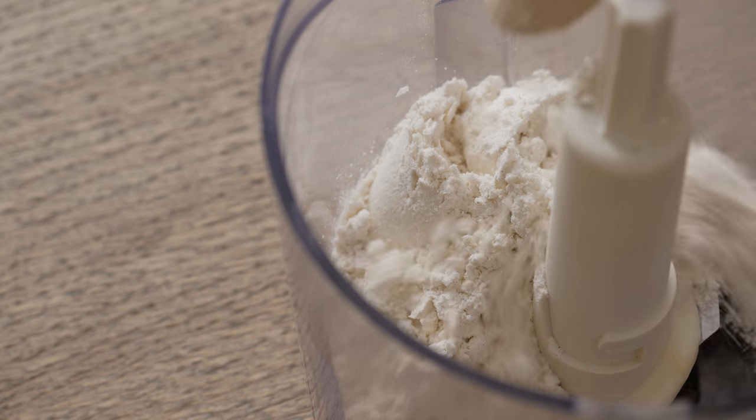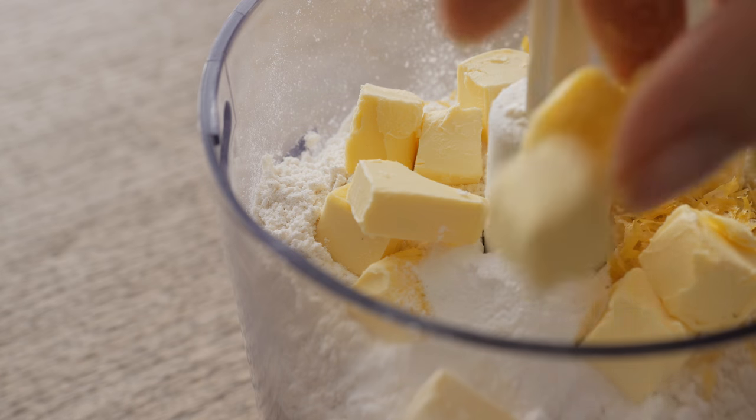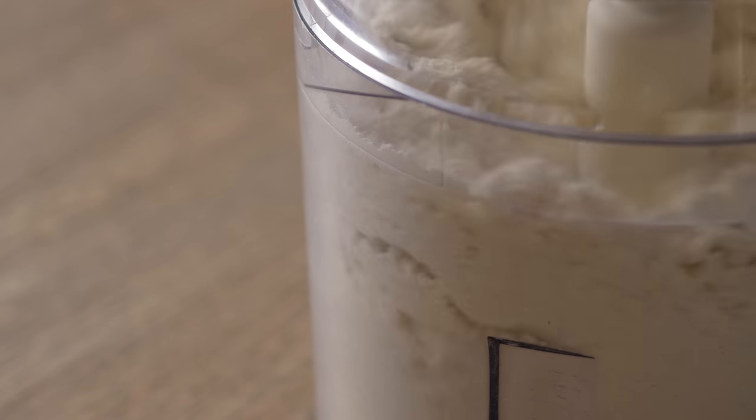Place the flour, the zest, the baking powder and the vegan butter into a food processor and blend the ingredients together until perfectly combined. This process can also be done by hand, but the blades can do a much better job in this case.